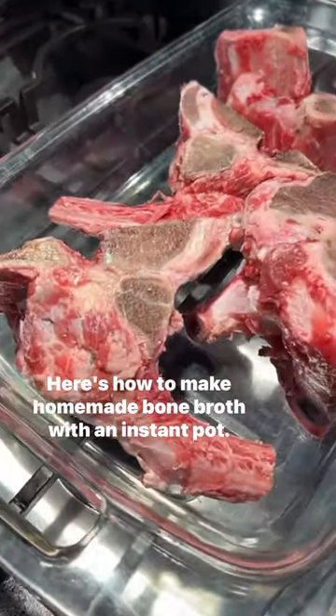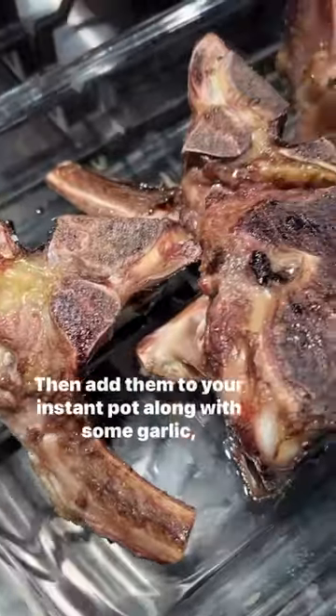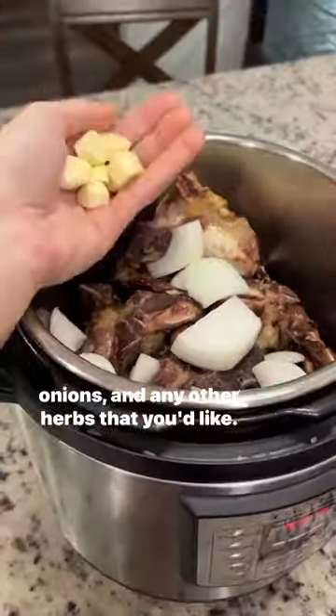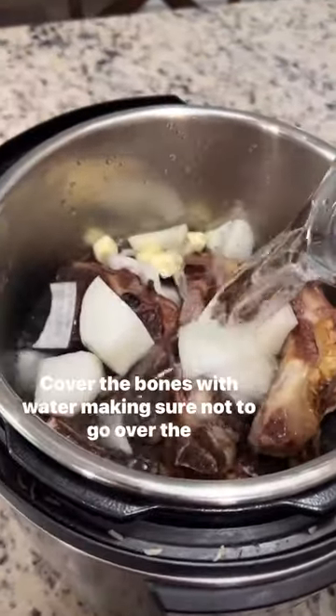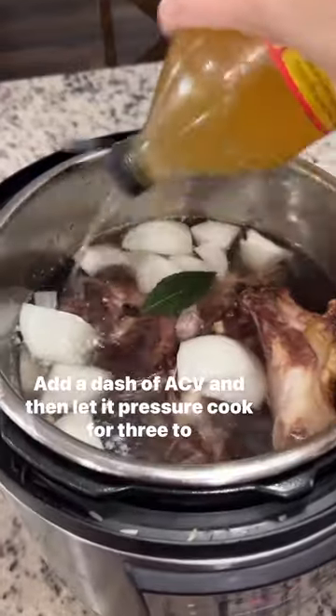Here's how to make homemade bone broth with an instant pot. First, roast your bones in the oven — this enhances the flavor. Then add them to your instant pot along with some garlic, onions, and any other herbs that you like. Cover the bones with water, making sure not to go over the fill line. Add a dash of ACV.